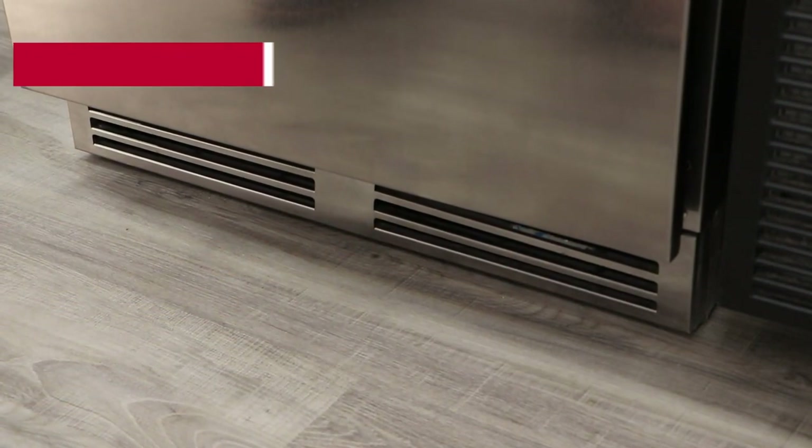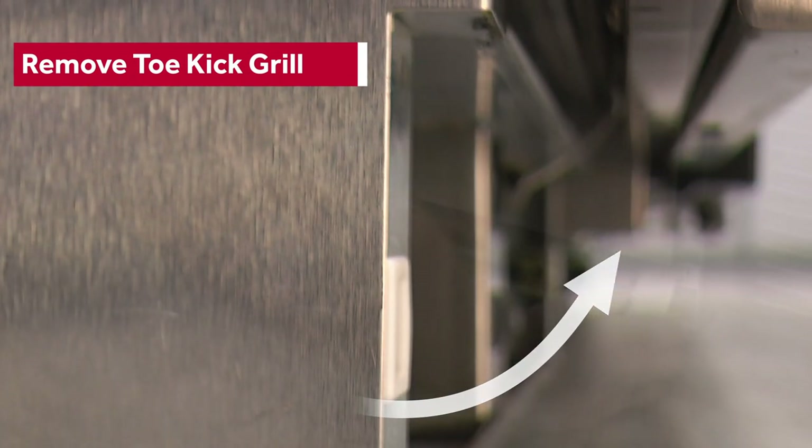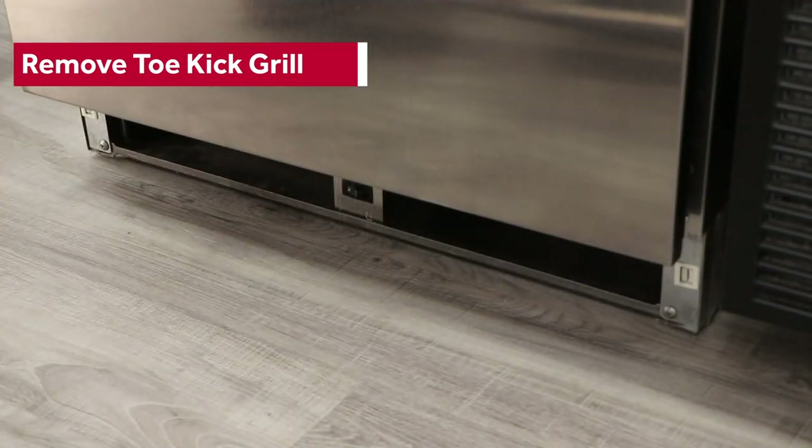Next, hold on to each side of the grill and pull it towards you to release the clips. Then swing the bottom of the grill towards you to pull it out from behind the bottom door hinge.